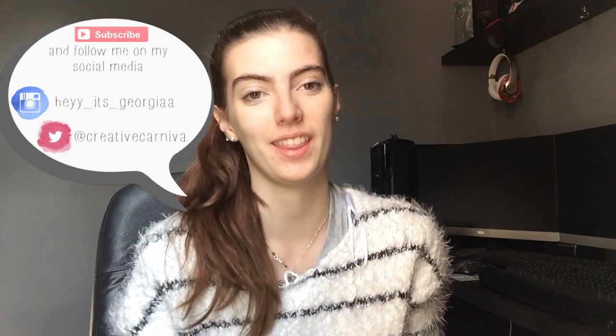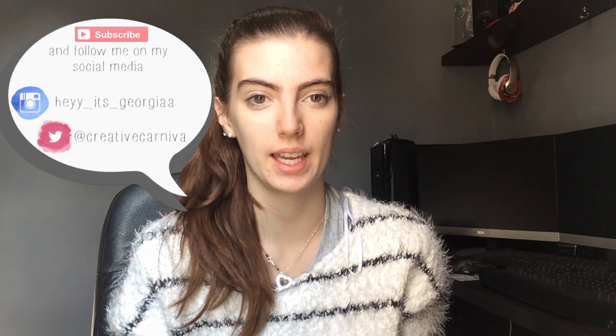Hi guys and welcome to my channel Karnan of Creativity. Today I'm going to be showing you three simple DIYs that are just really quick fixes if you haven't got around to buying or making some Halloween decor. They're really cute, simple, and quick, so let's hop right into it.